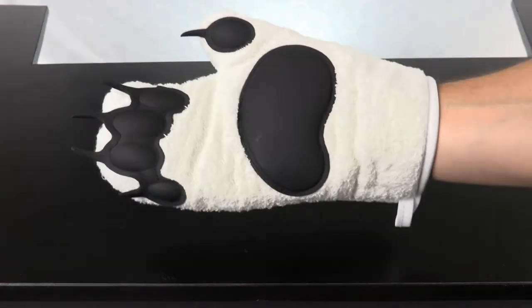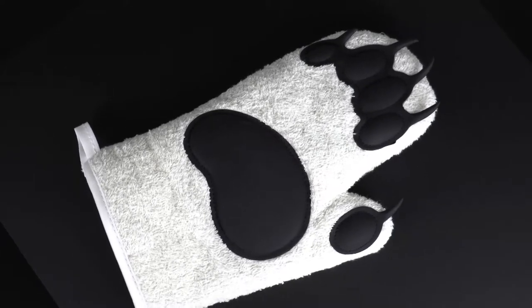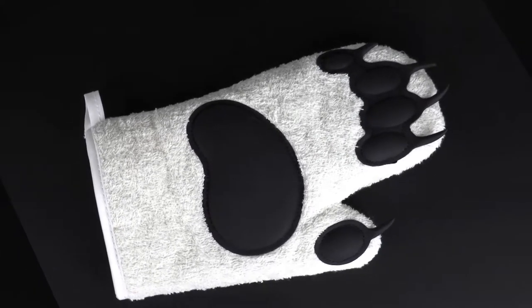They're perfect for baking up your favorite dishes. Why cook with a pair of boring oven mitts when you can have this pair of claws in the kitchen? It makes baking fun and exciting, and you might even say it's a kitchen necessity.